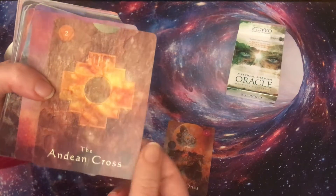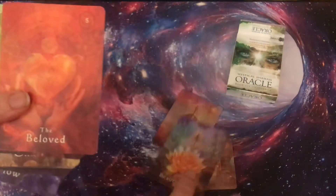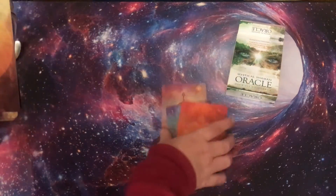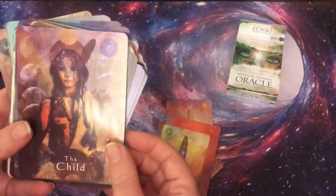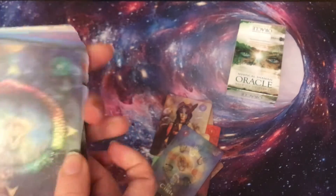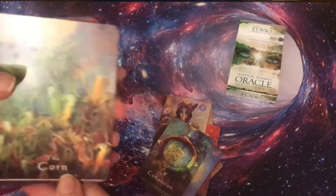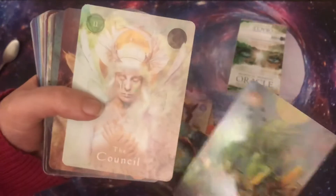The Andean Cross. The Arrow. Beauty Way. Oh my god — the Beloved. I love this deck, I bought it for this card I believe. The Blade. The Child. The Circle — completion. Oh, the Ouroboros or something like that, and it's number nine — of course it's completion.